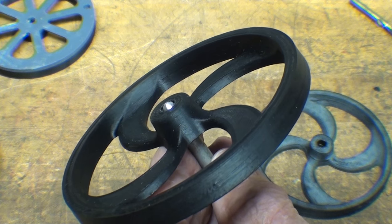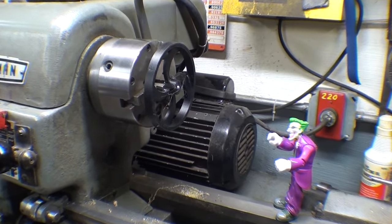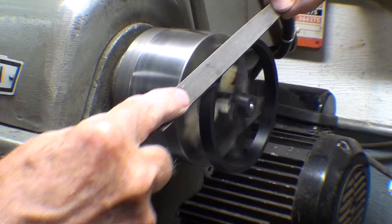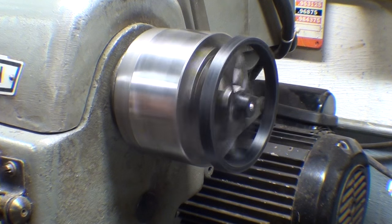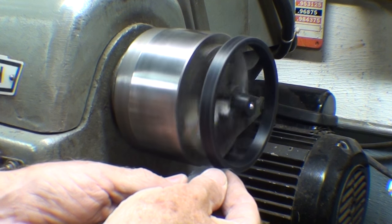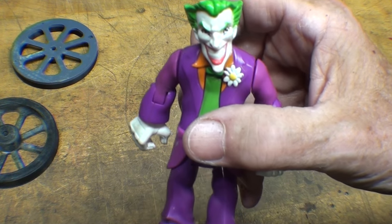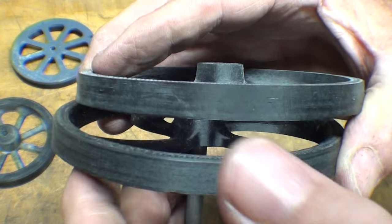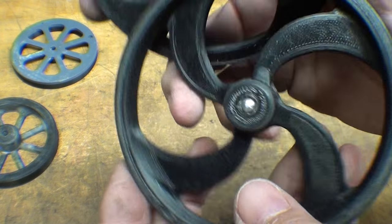Step over to the Atlas lathe with me. My good friend the Joker is going to watch me here. Chucked up in this little chuck, I'm taking a file and filing that corner. I'll also break the inside corner using one of my riffler files, and then use some abrasive to sand the periphery. I'm back from the Atlas lathe now — you can see I've smoothed out the outside surface compared to the other one, and notice how I rounded this corner.